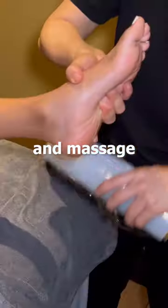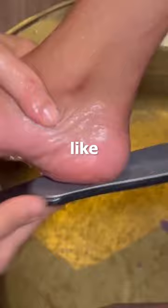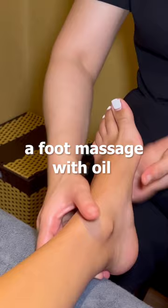I tried a Vietnamese foot scrubbing massage with mud to make my feet soft. First, she grated my feet like it was a piece of cheese. Then she scrubbed my feet and gave me a foot massage with oil, which felt so good.